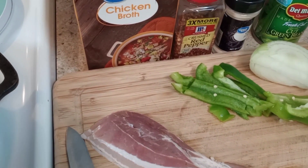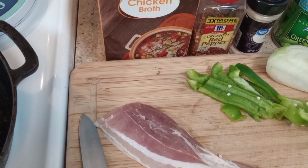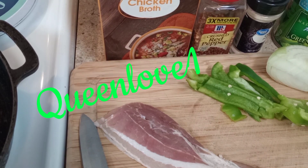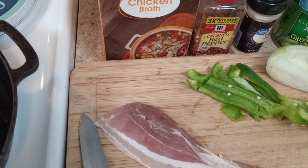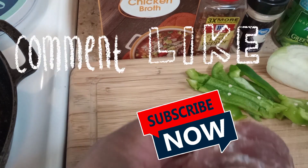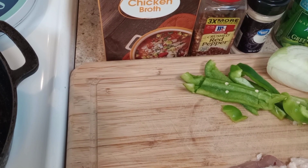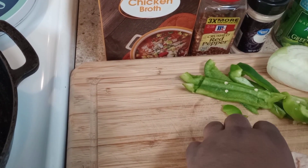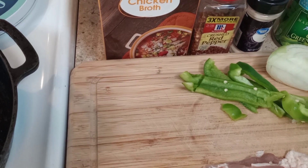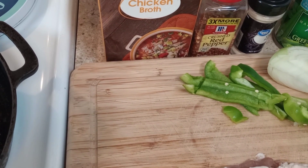Hi guys, welcome back to my channel. Today I will be cooking green beans with potatoes. If you're new here, my name is Queen Love. If you are returning, thank you once again for taking time out of your busy schedule to watch my video. Make sure you stay tuned and get that bell turned on so you'll be notified every time I drop a video. These dishes will get you prepared for Thanksgiving — maybe you can prepare a dish and help your family out this holiday season.